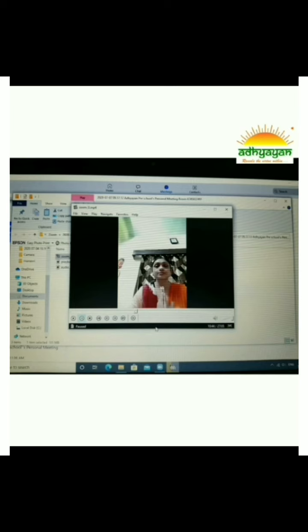The child should not be left alone in front of TV, computer, laptop, or cell phone. Your active involvement is a must.